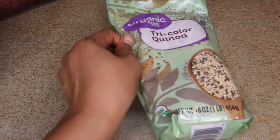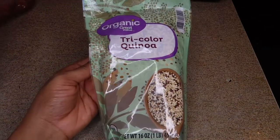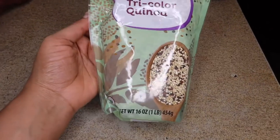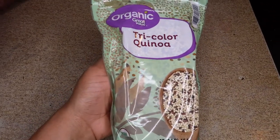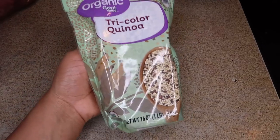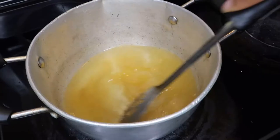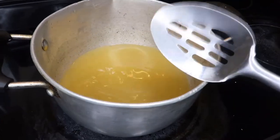So now that we have our chicken all set baking in the oven, we're going to go ahead with our quinoa and get started on that. This is the organic tricolor quinoa — it doesn't matter what kind of quinoa you get; quinoa is good for you, period. This tastes really good to me, so this is what we're using for tonight. I'm just going to bring water to a boil, season the water a little bit, and then add my quinoa and let it cook just like rice would, but a little bit differently.